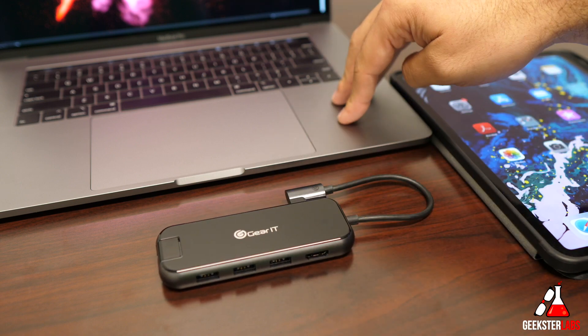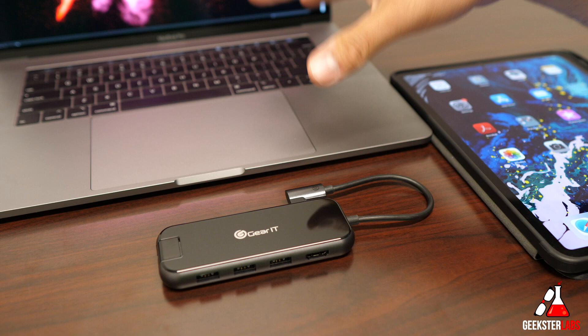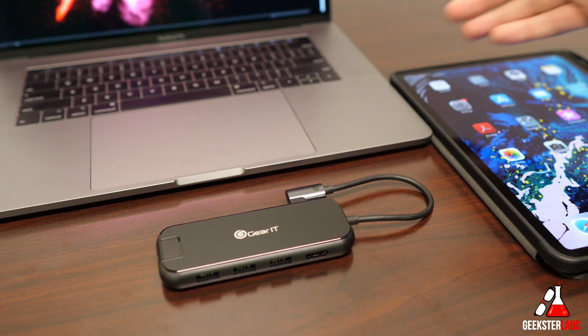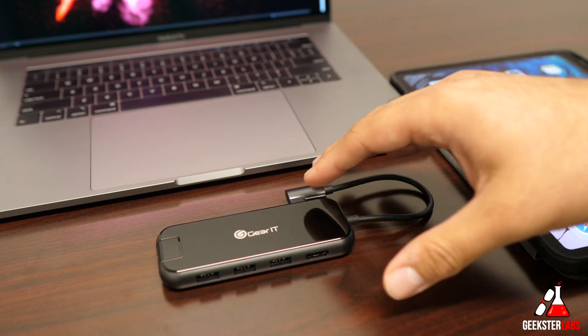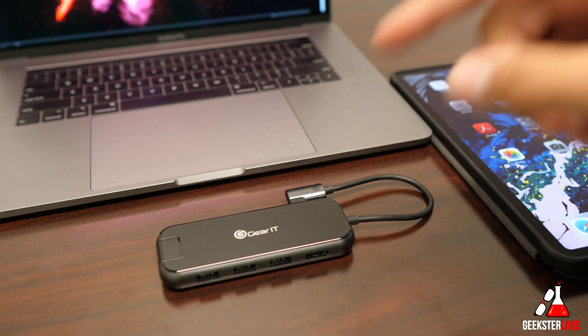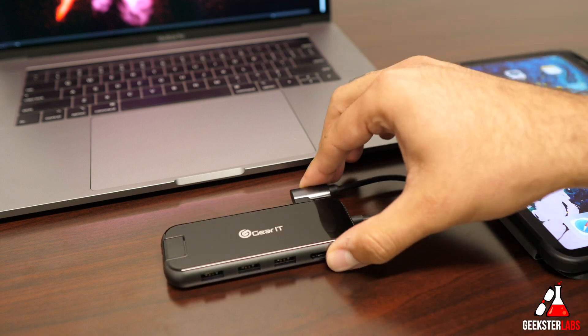This will work with devices like MacBook Pros, other laptops that have USB Type-C, or even tablets. The tablet I have here is the iPad Pro which also has USB Type-C. This hub retails for $67 on Amazon — I'll have a link down below if you're interested in purchasing it.